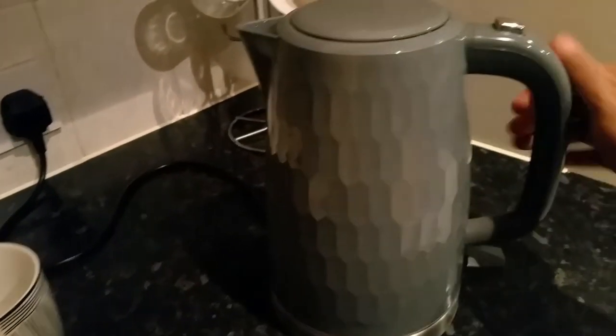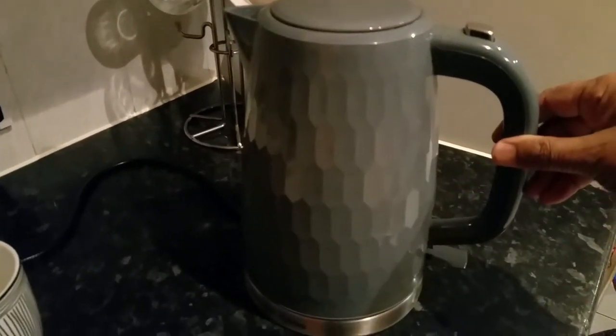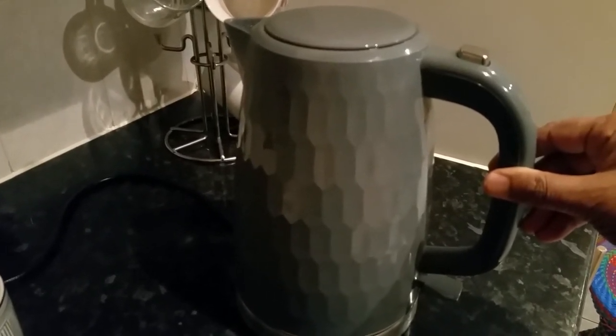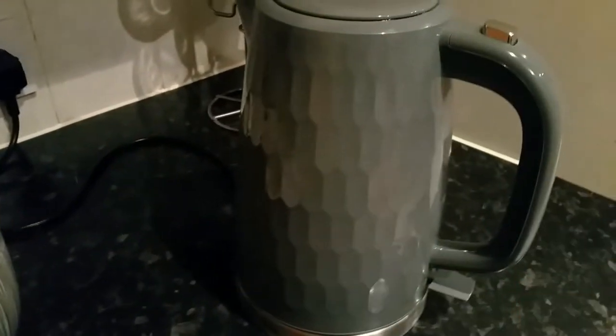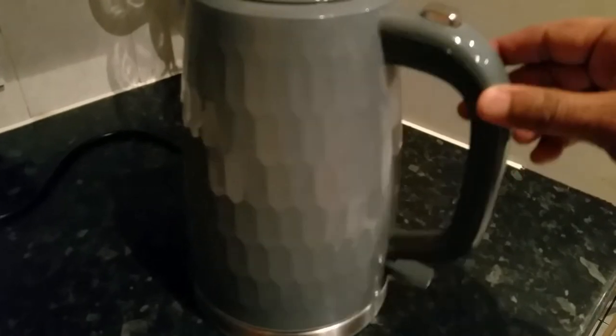This is a Russell Hobbs cordless kettle that I use a lot and the family uses it all the time. The model number is Russell Hobbs 260-26053, it's a 1.7 litre full capacity and you can make up to six cups of tea or coffee. It has internal filters, so just boil some water — as you can see, this internal filter here.